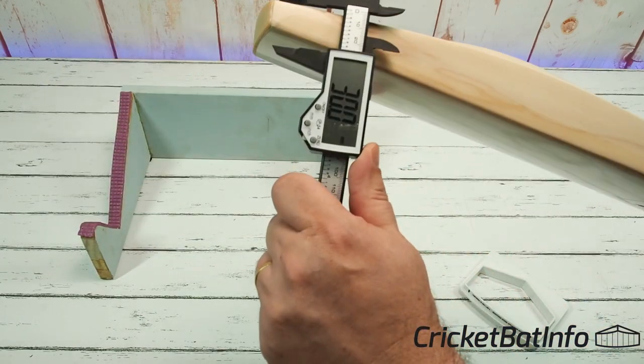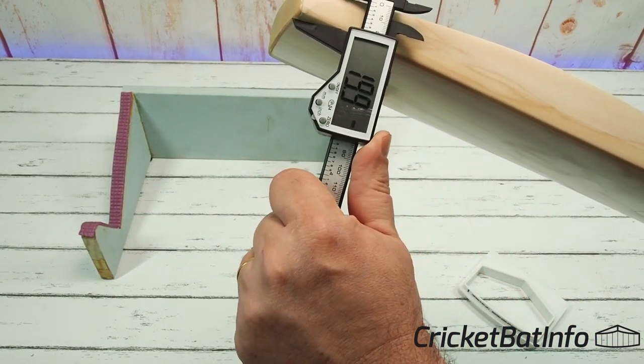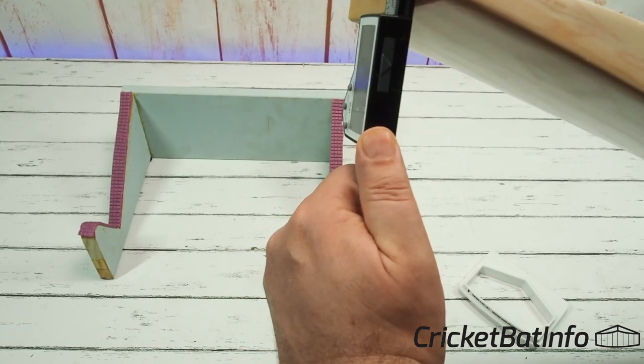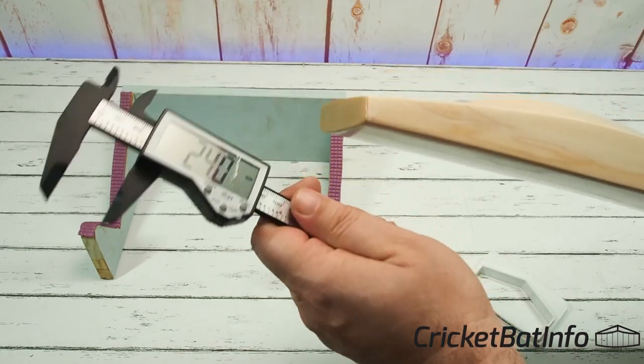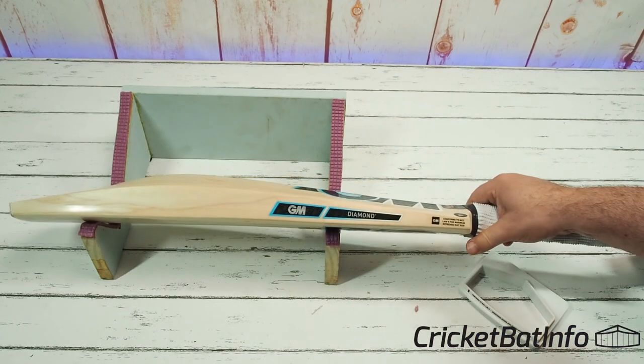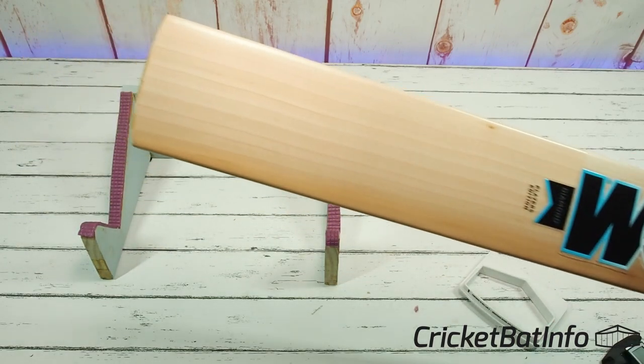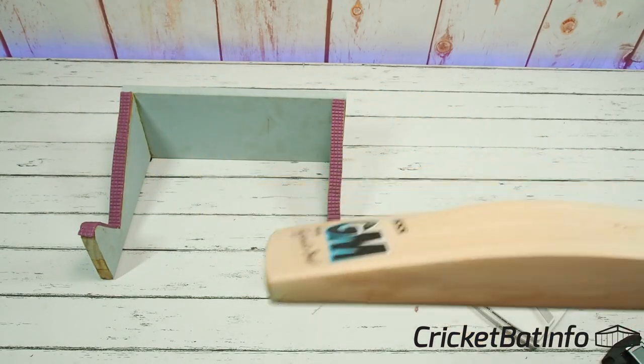Bringing this over to do the toe — this looks very thin. Yeah, 19. And in the center there, 24. This is a pro's bat, so he wants maximum power. He doesn't buy the bats himself, and he doesn't care if they're going to break at the toe. He's not concerned about toe shape and things like that.